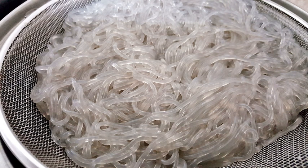Cellophane noodles, also known as glass noodles, are a type of transparent noodle made from starch such as mung bean starch, potato starch, sweet potato starch, tapioca, or canna starch and water.